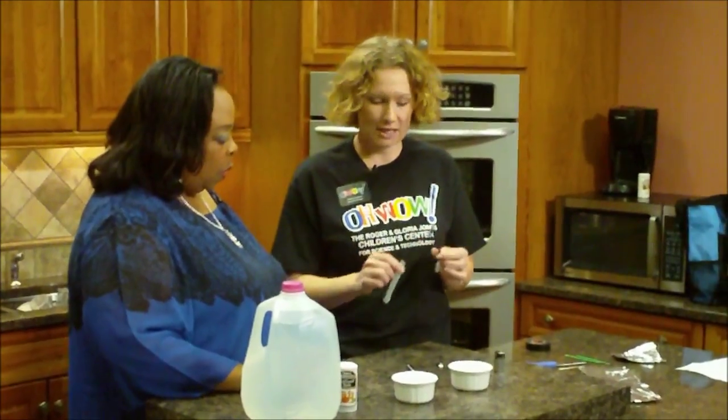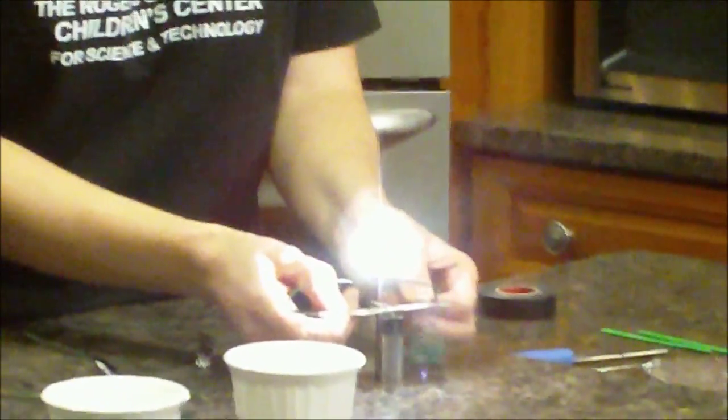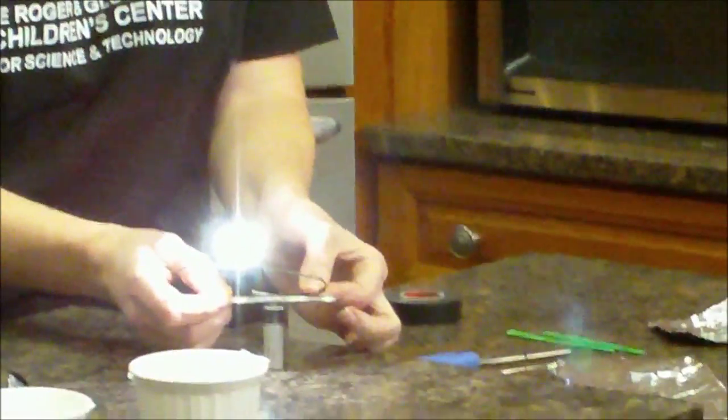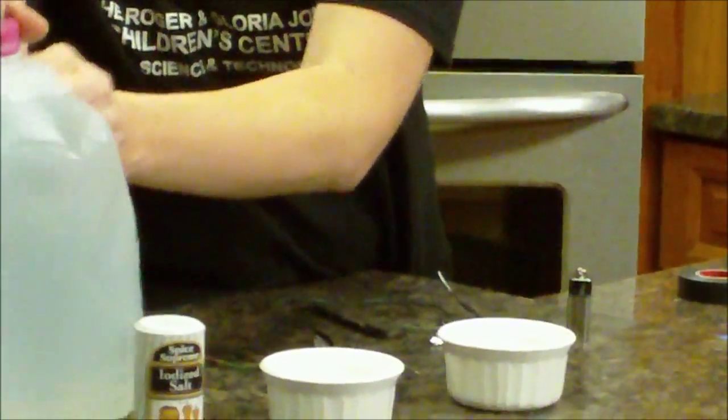So what I've made here is a complete circuit — see how that lights up? The batteries are our power source, positive and negative, and then I've got two conductors going to my light bulb. Oh wow! Now we're going to see how we can do that with salt water.